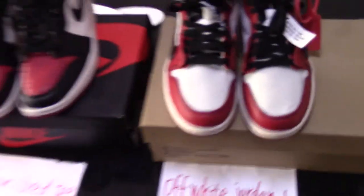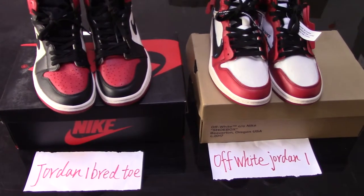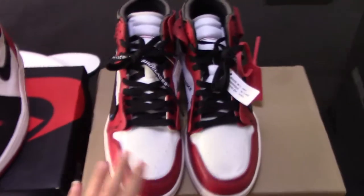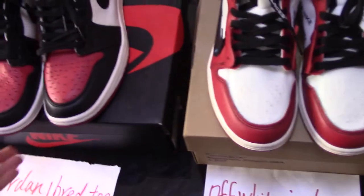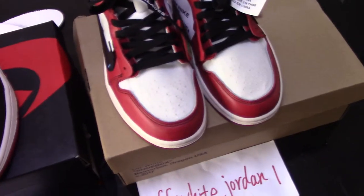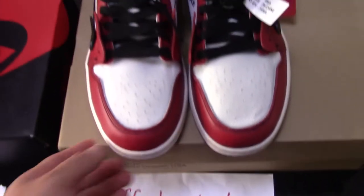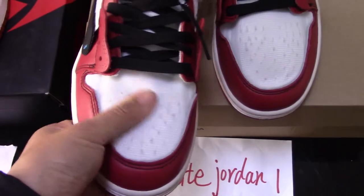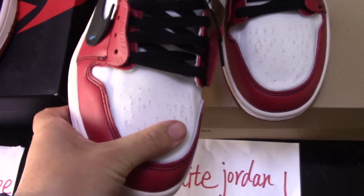Now let me show you the details of both pairs. At first glance, the two pairs are very similar because both are Jordan shoes — the Black Toe is just a standard version while the Off-White is an upgraded collaboration. Let me show the details. First, check the Off-White Jordan 1. You can see the front part — it's very special and quite different from normal Jordan shoes.